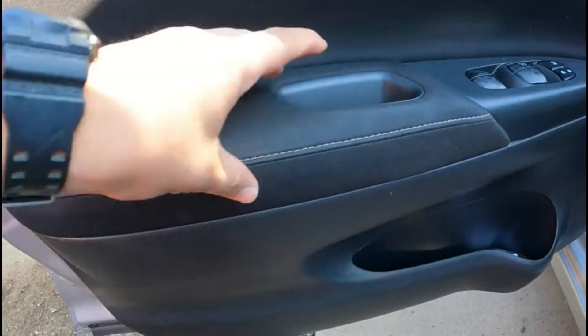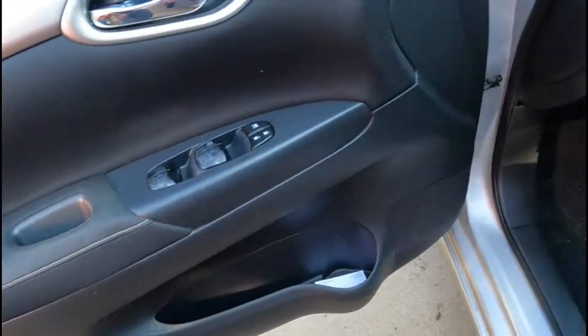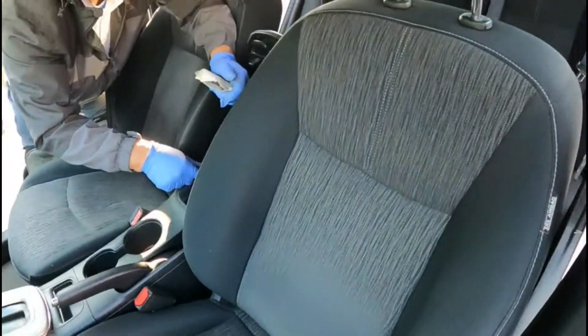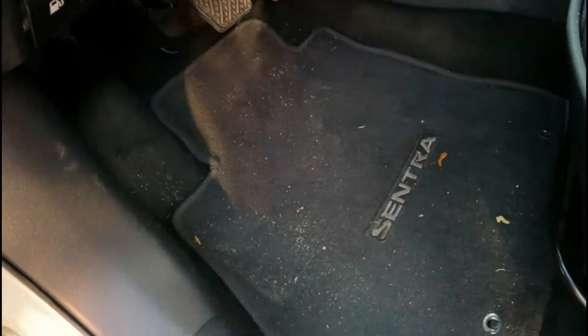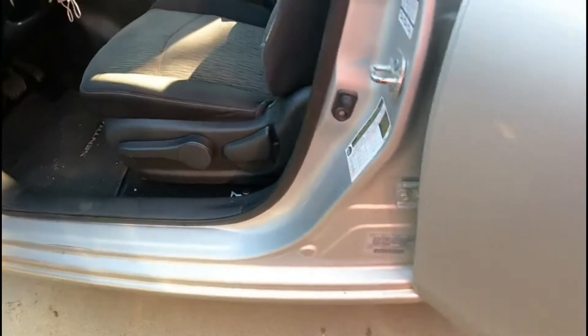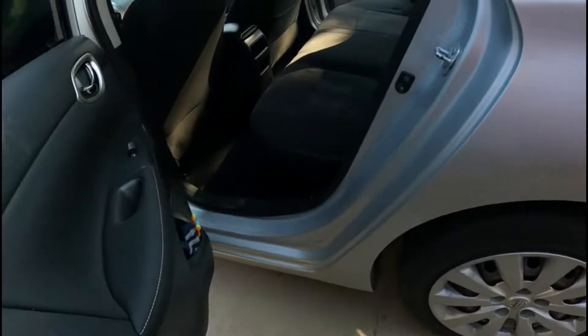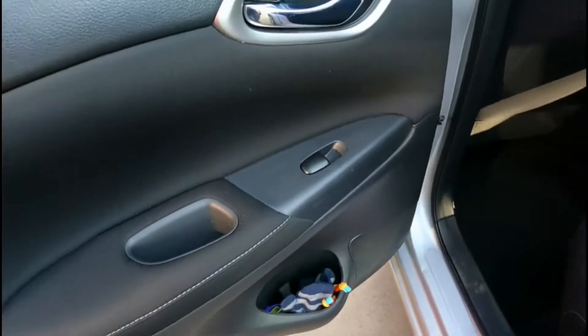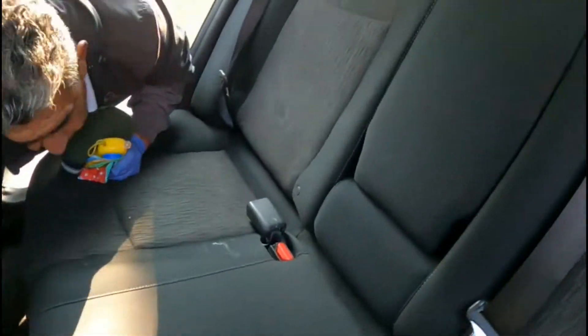They really mentioned the armrest — they want the armrest done. For me this is nothing. I've done so much worse, so it shouldn't be that difficult.